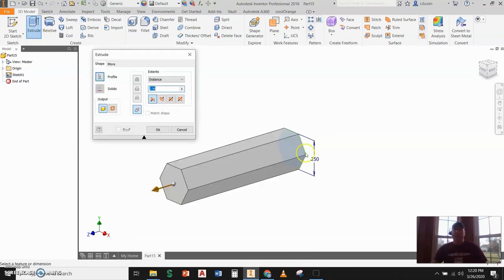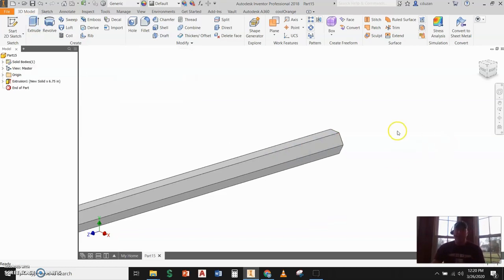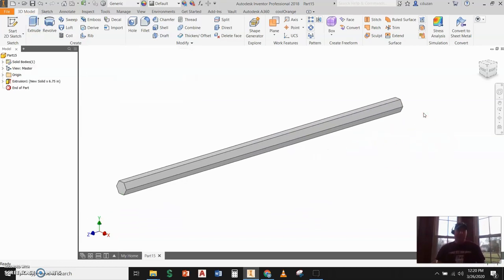I'm now going to start my extrusion. Taking a look at the actual pencil, the true pencil length is about six and three quarters inches. So let's go ahead and pop in 6.75 and hit Enter. Basically we have the wood casing already established.